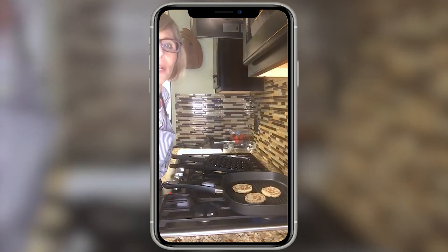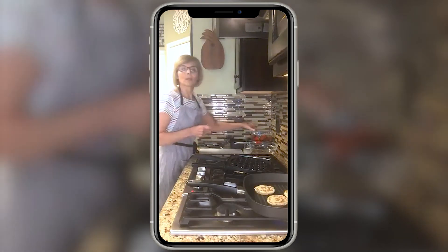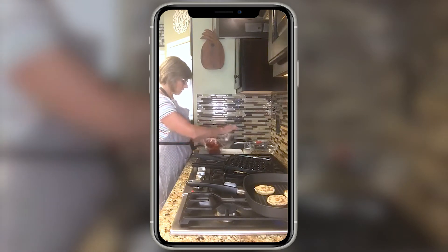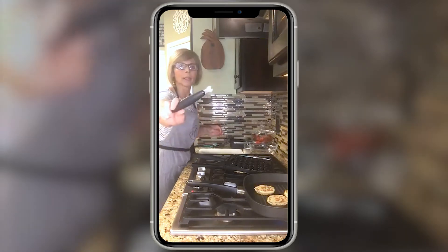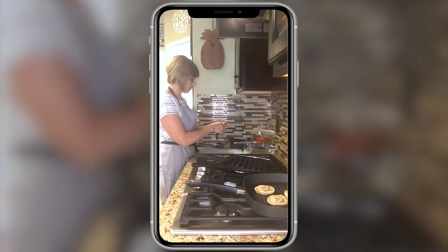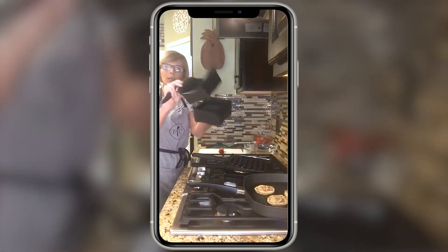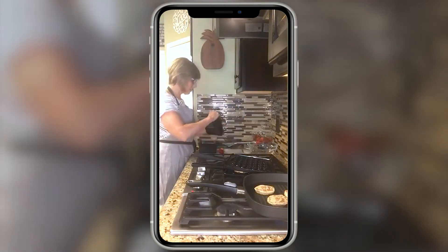While we're waiting for those to cook, I'm just going to throw together a quick fruit salad. I have some strawberries that need to be used up. I'll use my corn more — this tool right here — to just take off the tops of the strawberries, and then I'm going to use my quick slice to slice all the strawberries up.